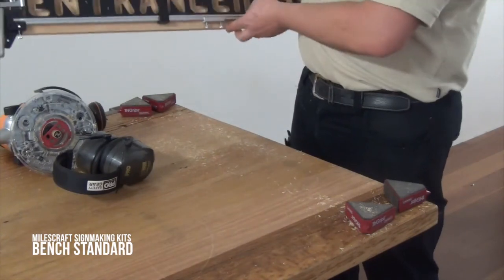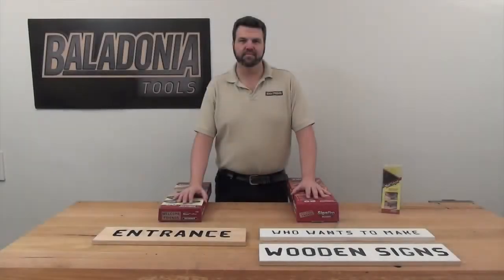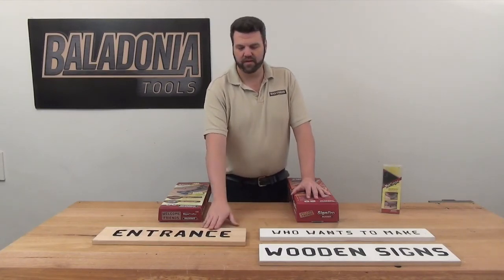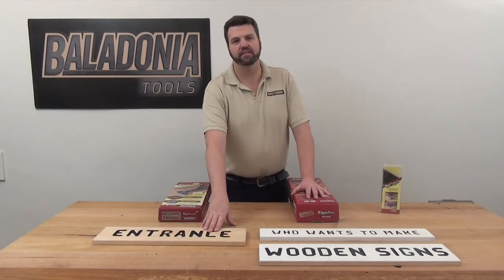And there you have your raw routed sign. To finish off our entrance sign, all we've done is dock the timber to length, round over the corners, and painted the letters in black to make them stand out a little bit better.